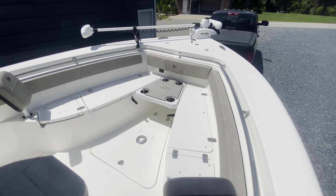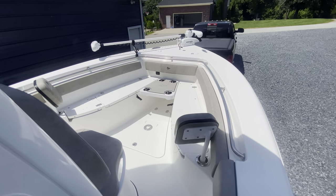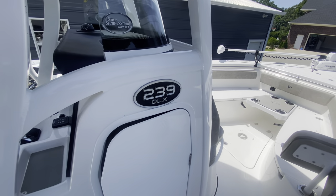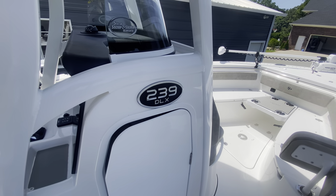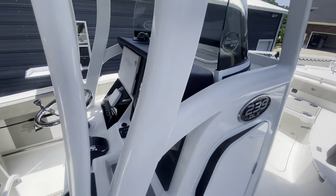Center consoles are a lot like side-by-sides — you kind of get them plain jane and then you add accessories. Everything's extra pretty much. The DLX package does give you a few extra things that aren't just stock from the Sport; it gives you a few extra things.